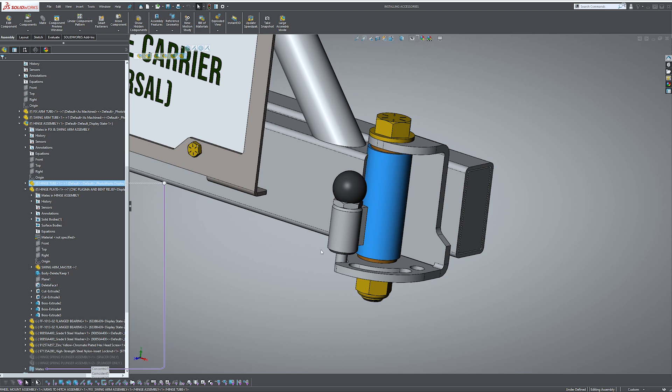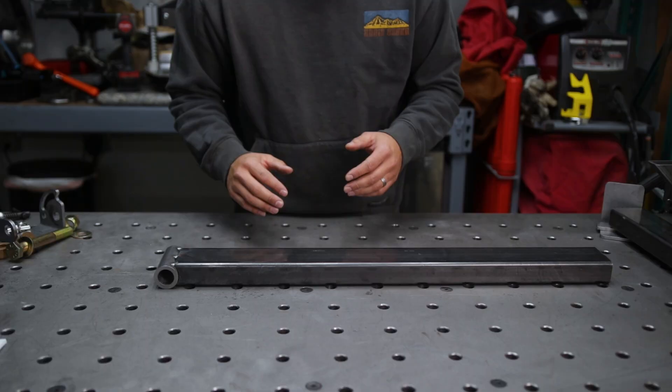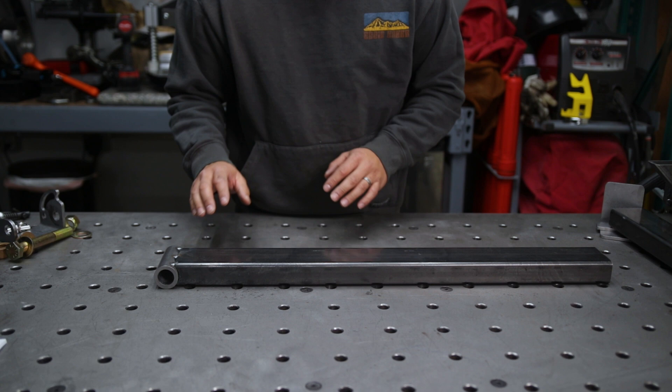We'll also be covering the vertical wheel plate tube and installing the diagonal support. So let's jump right back into the build. Now that we have our DLM hinge attached to our swing arm tube, next is to completely assemble the hinge assembly.